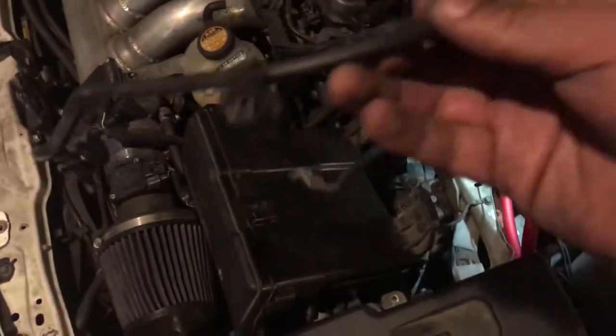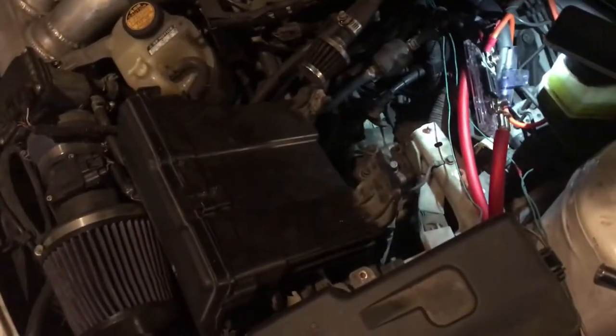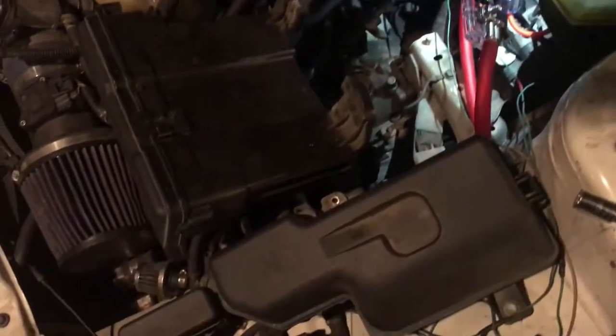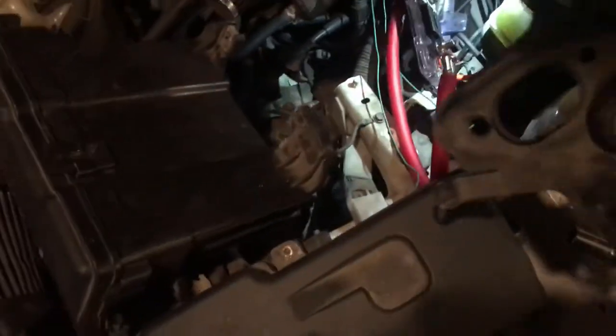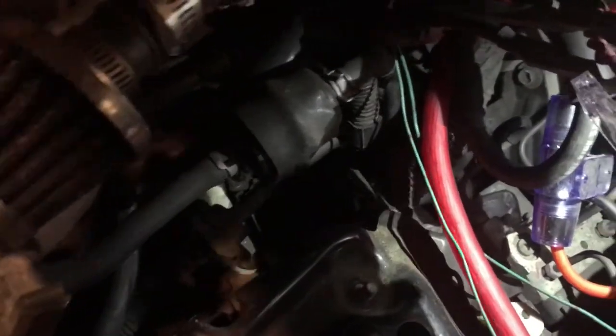We took off the ground — might be able to reuse it in the back, or he has a terminal so maybe we don't need to terminate it. I took off the cover here — size 12. I'm removing the ECU because one of the bolts is pretty hard to get to, but I'm removing the ECU and I'll show you guys right now which one it is.